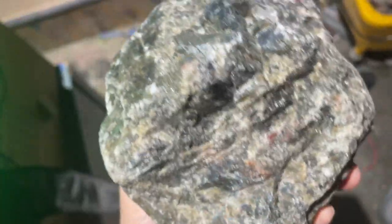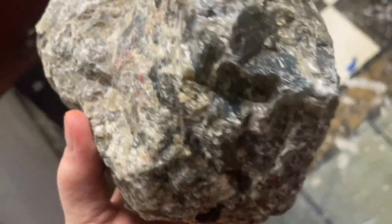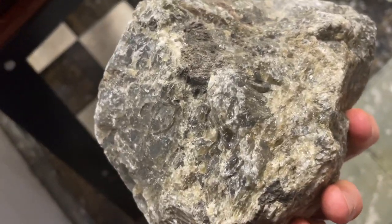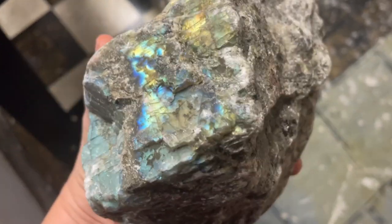I may have Jim break it in half with a hammer first. One thing I learned about this stone from research is that this beautiful shininess that looks like butterfly wings is very directional. You can see here it doesn't look like anything at all, and then you turn it over and all of a sudden you've got this beautiful, beautiful glow.